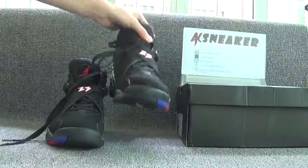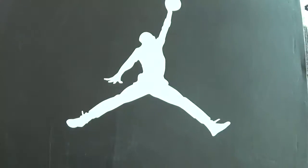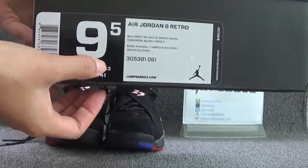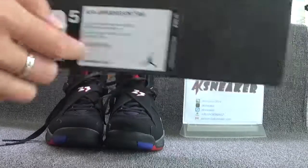Let's check the original box. You can see the white jumpman logo and the size sticker on the box. The size of the shoes is 9.5.